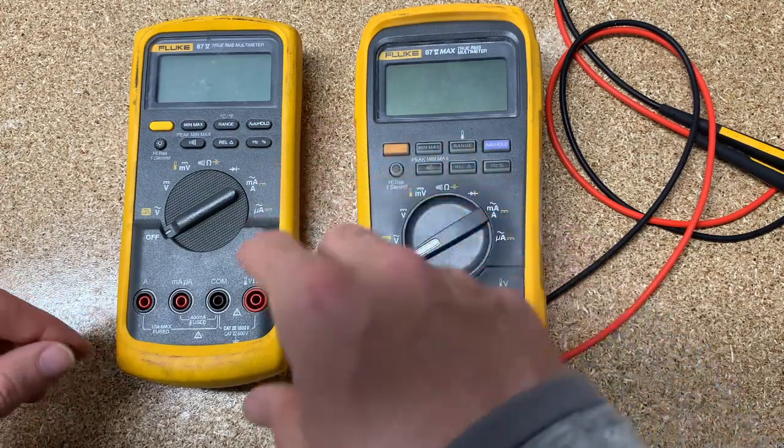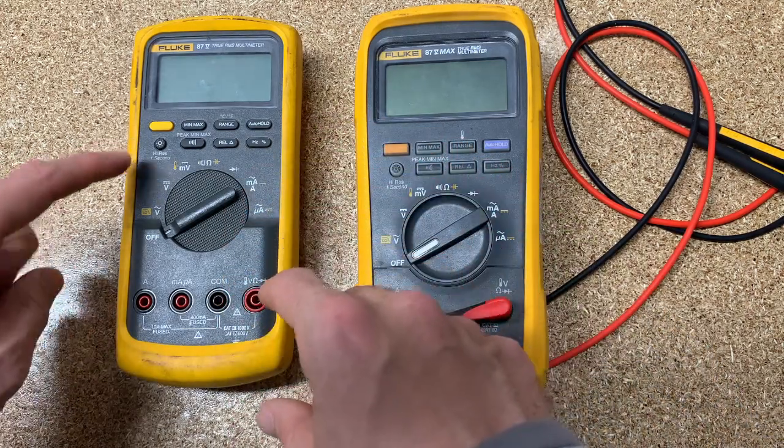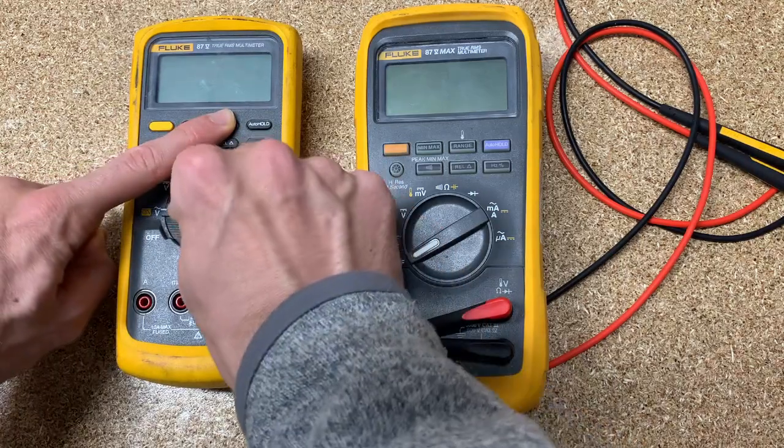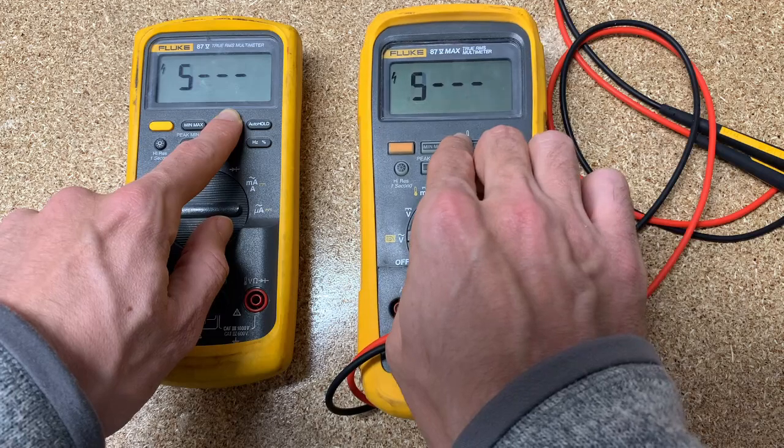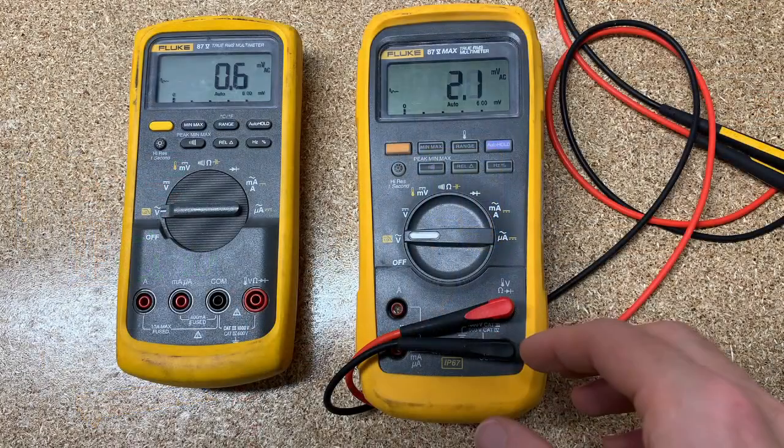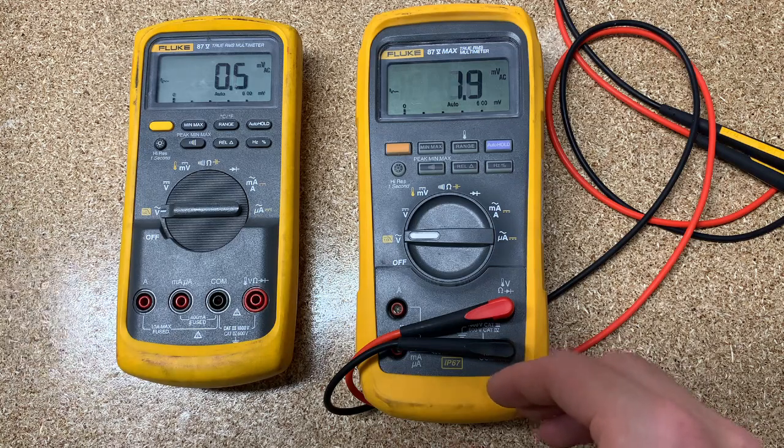Next is a smoothing feature. Hold down the range button and turn it on — it's going to say S with a bunch of dash lines. Basically, what that does is it reduces the refresh rate on the screen, so the screen doesn't refresh as often, making it look to your eyes like the numbers are changing more smoothly. It's just a user preference and doesn't change your actual reading.